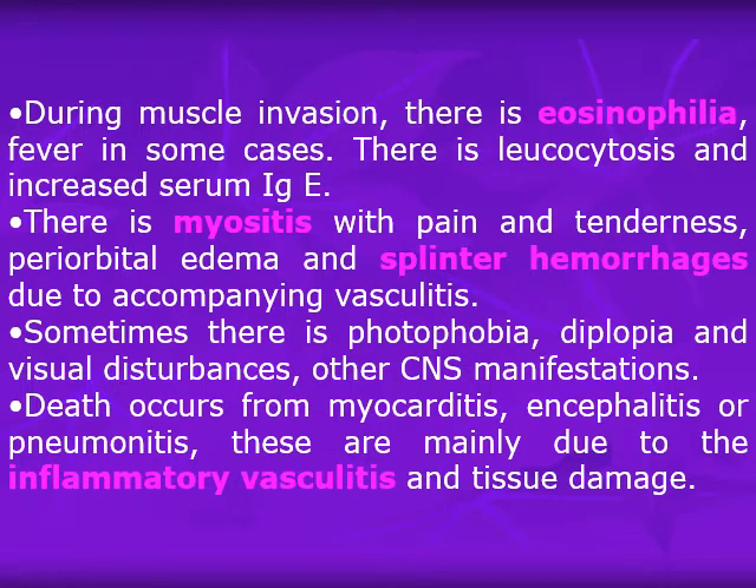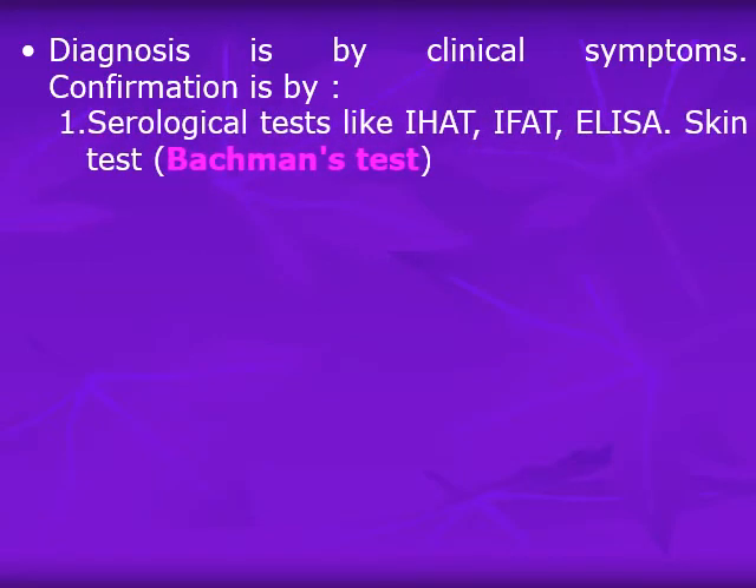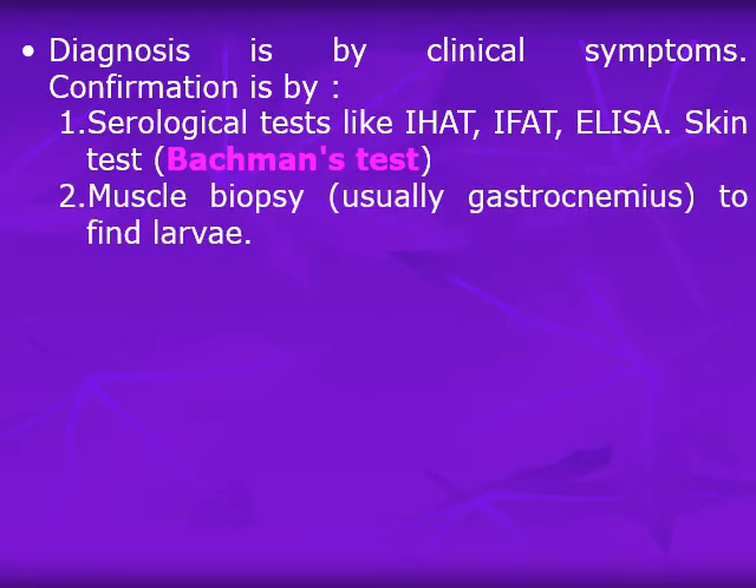These symptoms are mainly due to inflammatory vasculitis and tissue damage during larval migration. But when the larvae hide in muscles, all these symptoms subside. Diagnosis is by clinical symptoms, and confirmation is by serological tests, since it is difficult to locate and demonstrate the larvae. Serological tests include indirect hemagglutination, indirect fluorescent antibody tests, or ELISA. Skin tests (Bachmann's test) use an extract of Trichinella as a skin test causing immediate hypersensitivity reaction in affected people.